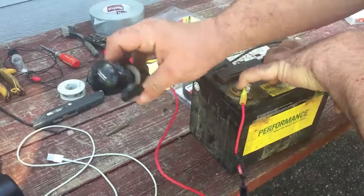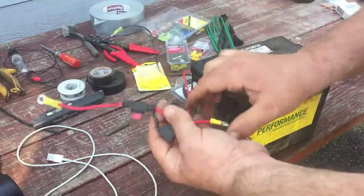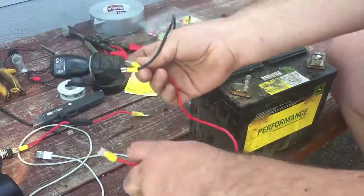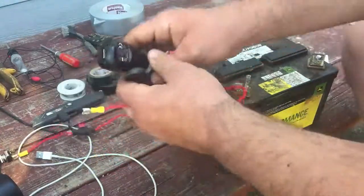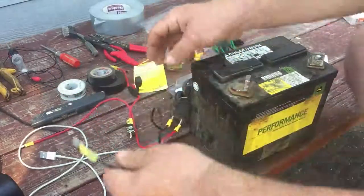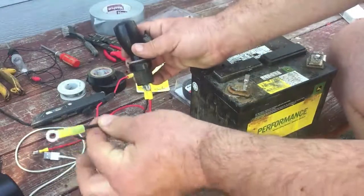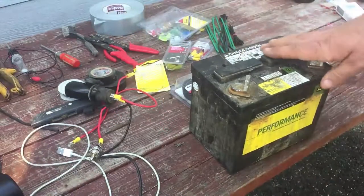So basically the red wire from here to the actual socket is going to be six feet long, running all the way up the frame and connecting to the battery. The black wire just goes from the glove box right to the frame — we'll find a screw hole and screw it right in.